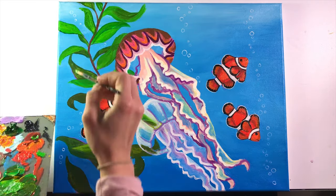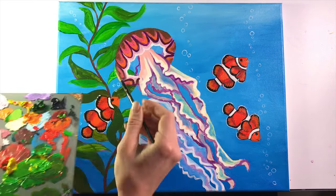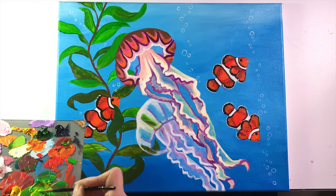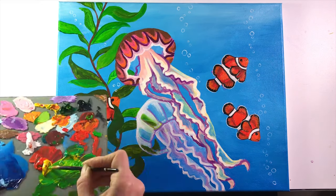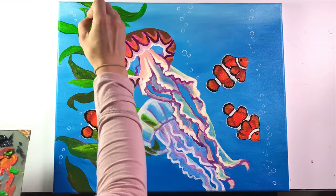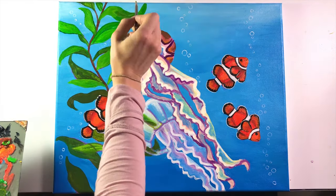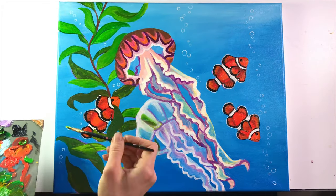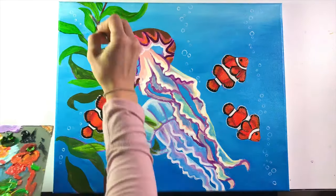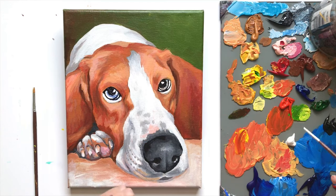Last but not least, tip number five is to try painting all types of animals. I recommend starting with animals that have very little texture on their bodies — for instance, jellyfish, hippos, or fish. They don't have a lot of fur or bumpy textures; it's a bit more sleek and that makes painting a lot easier.